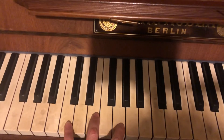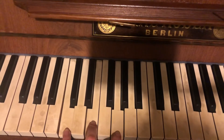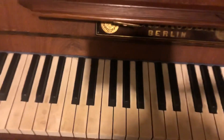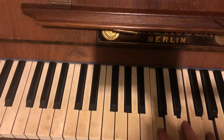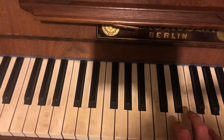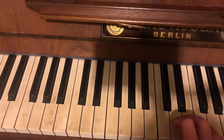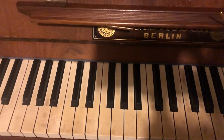One more time. So C chord — C, E, G with the left hand, fingers four, three, two. Play it once, and then C, E, G twice. And then G, F, E, F, E, D, C. Great.